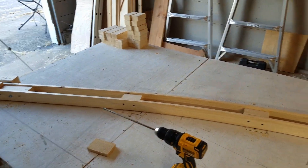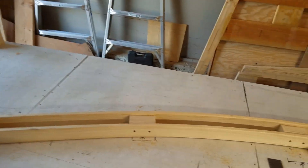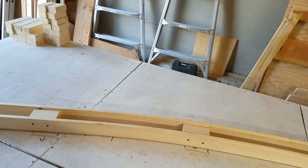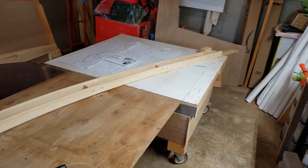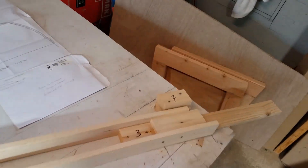I spent two hours at Lowe's yesterday selecting wood. In the middle, every two feet or so, I get one of these 1x3 blocks and I put that in the middle and screw them in on both sides. When they're done, I should be able to lift the frame right out of the mold. Let me give it a shot.